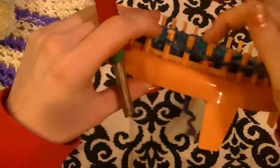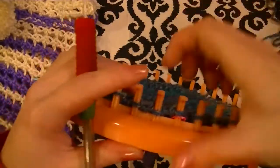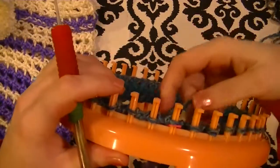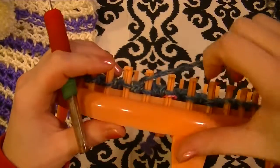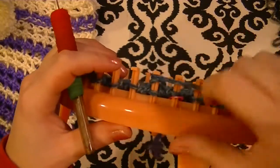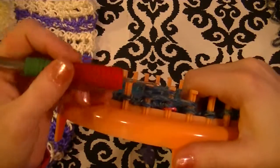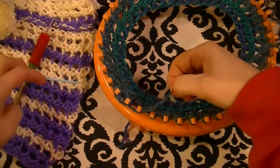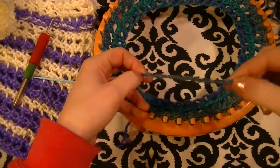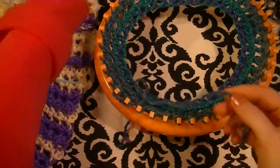We have one more three-step stitch to do, then we can change our colors, but we need to have enough yarn to do this. What you want to do is just mock-wrap for your three-step stitch — your one, two, then three — so that's about how much yarn we're going to use. It'll be a little more, probably about this much, but we need a tail to weave in, so about a hand's length more. Then we're going to cut that off.